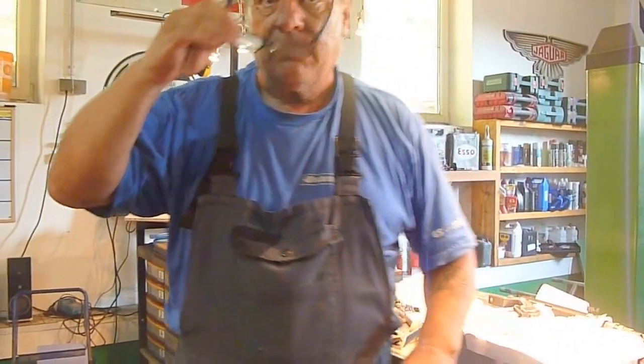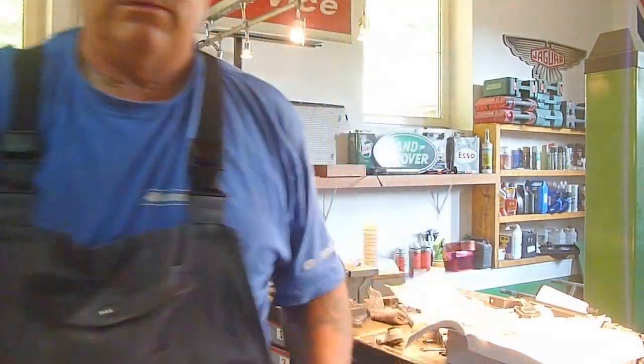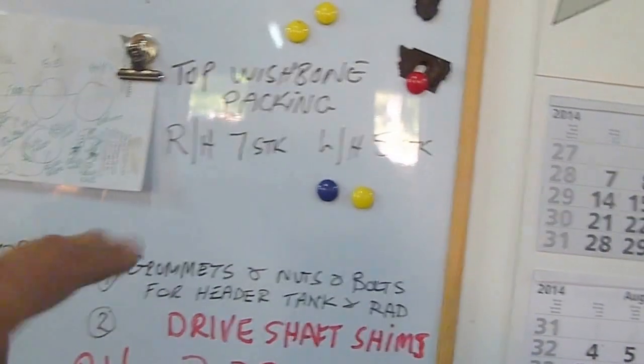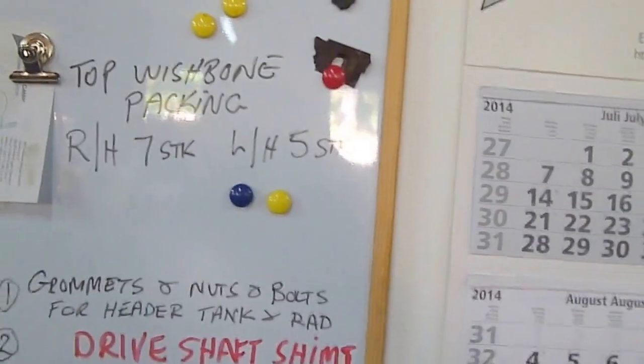Now I just want to show you on the car — I've done one side so you can actually see it. Like I was saying about writing it down somewhere, you can see I did that some time ago. It says 'Top wishbone packing or shims — there were seven pieces.' 'Stuck' is German for 'piece.' There were seven in the right-hand and five in the left-hand. Anyway, they're all shimmed up now on this side, and as you can see the top wishbone is in.